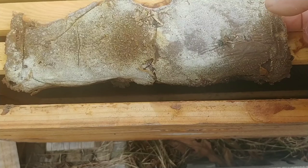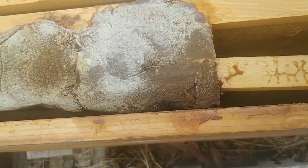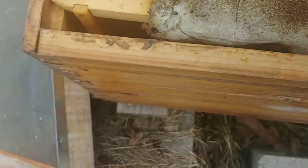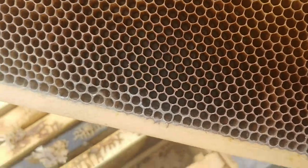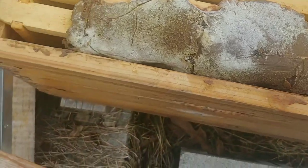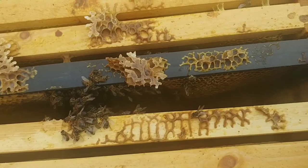Going ahead and opening it up, there's an old pollen patty they never finished, and dead bees down through the side. I'm sure any honey that was in here is gone, but I'll look to make sure. Dead bees in the bottom. No stores on any of the frames — at least on the first one I pulled out.